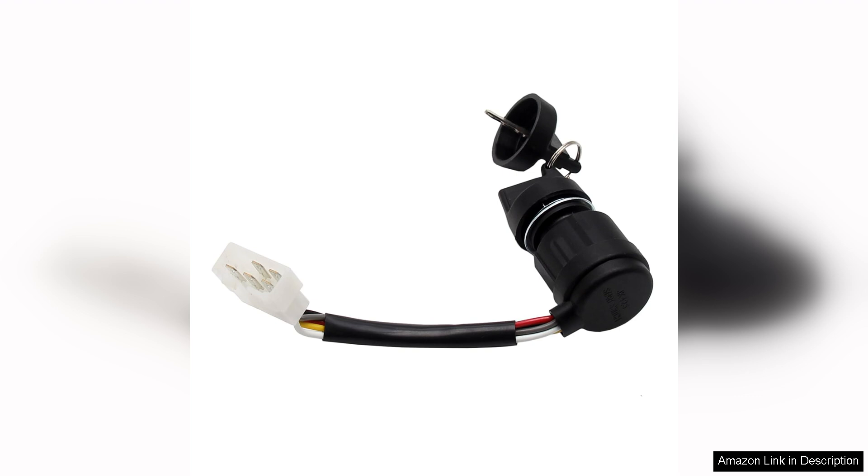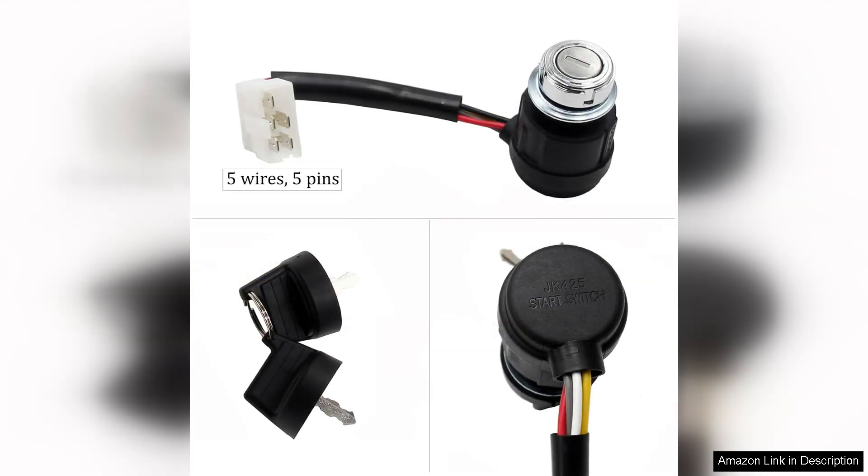Installation is straightforward thanks to the included wiring diagram and 5-pin configuration. Even those with minimal technical skills can manage to install it without hassle. The switch is constructed from durable materials, ensuring it can withstand the rigours of outdoor use, including exposure to moisture and dust.